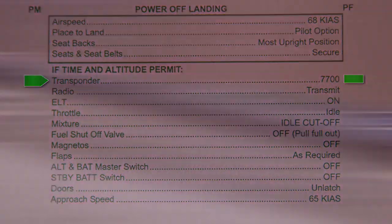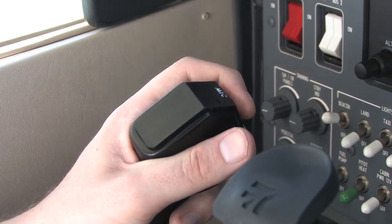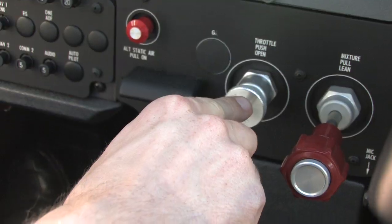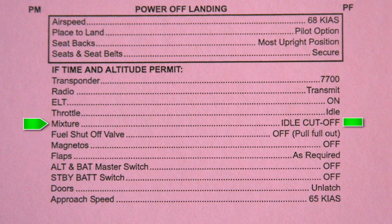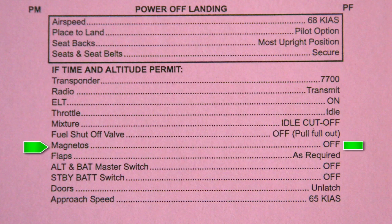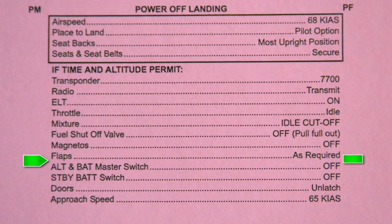Transponder: 7700. Radio: transmit. ELT: on. Throttle: idle. Mixture: idle cutoff. Fuel shutoff valve: off. Magnetos: off. Flaps: as required. Alternator and battery master switches: off. Standby battery switch: off. Doors: unlatch. Approach speed: 65 knots.